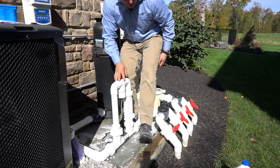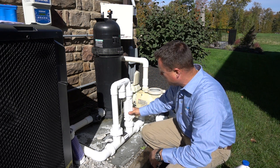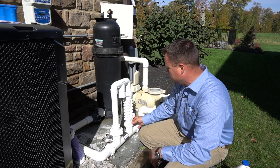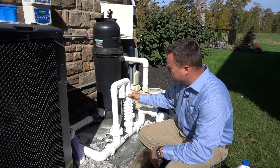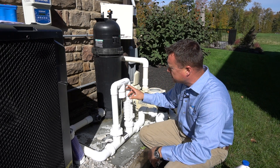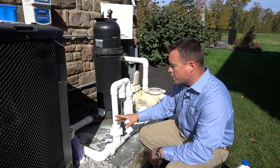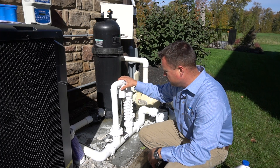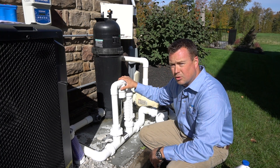Then I'm going to unplug the cell and pour out that water. To perform this test, you will need the dummy salt chlorine generator cell. You could potentially make one of these if you wanted to, or we can loan you one out if you need it. The purpose of this is to keep the flow switch — the trisensor, which monitors flow, temperature, and salt — believing that there's water going through, so that we can trick that unit out. And that concludes the test of the salt cell, confirming that it is in fact making chlorine.